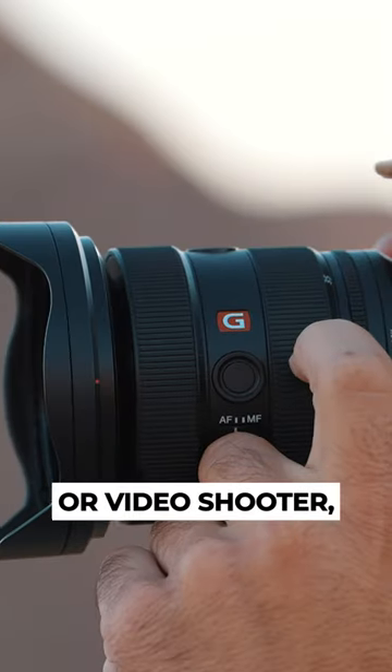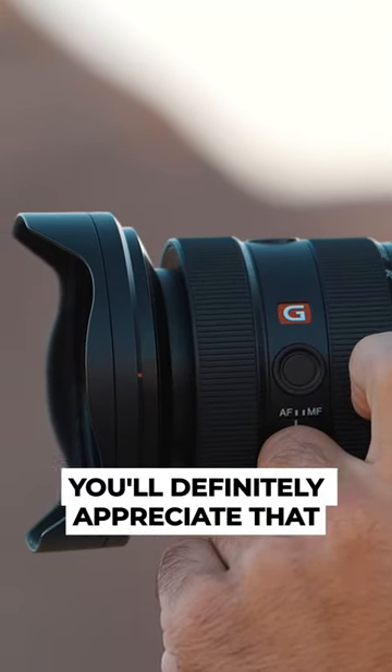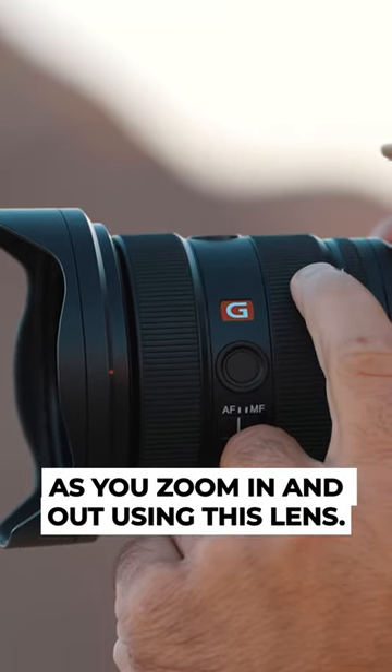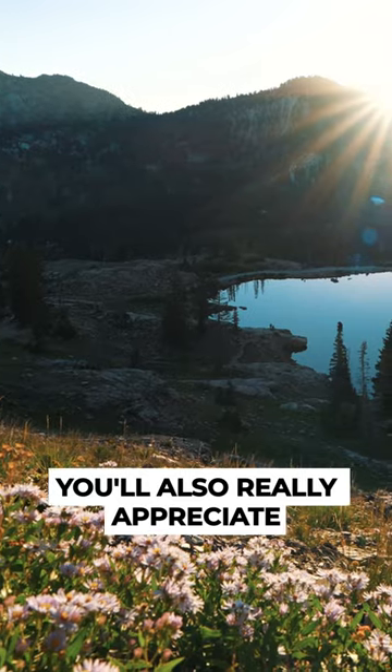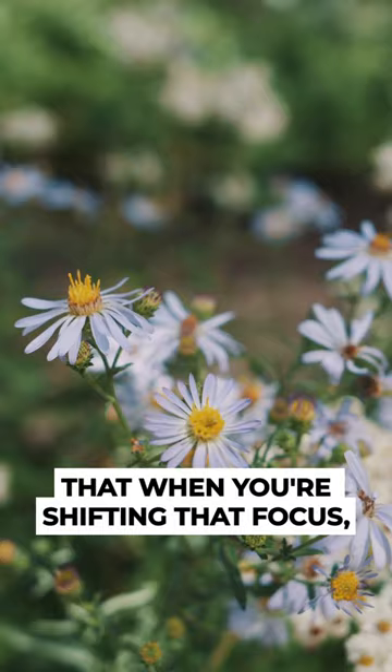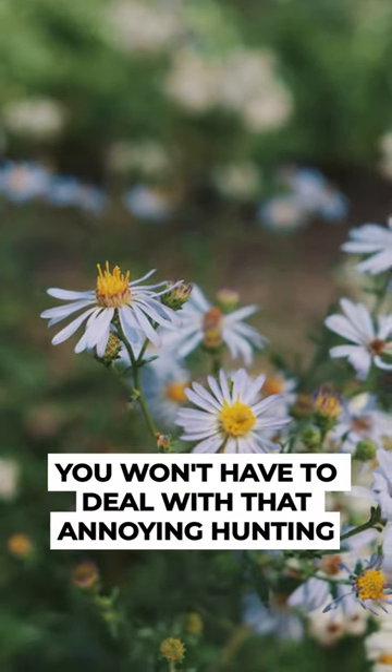Plus, if you're a gimbal user or video shooter, you'll definitely appreciate that the center of gravity virtually remains unchanged as you zoom in and out using this lens. You'll also really appreciate that Sony has improved the focus breathing on this lens so much that when you're shifting that focus, you won't have to deal with that annoying hunting.